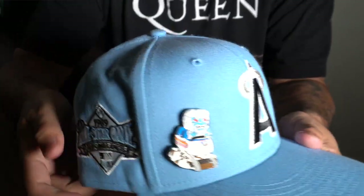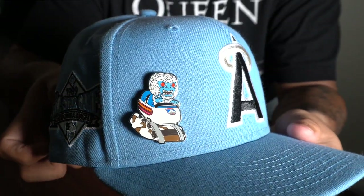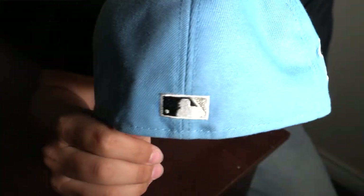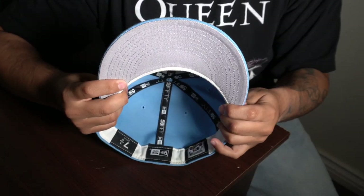This next one is actually right up there with my favorites. This is a baby blue Angels hat and the side patch has the 1989 All-Star Game — the California Angels. I put a blue Yeti pin from Disneyland on there and it matched perfectly. The back has a flat batterman with a black and silver logo. The bottom has a gray undervisor with a white sweatband. It fits perfect — everything about it just goes well. I believe my buddy got it for me from Capsule.